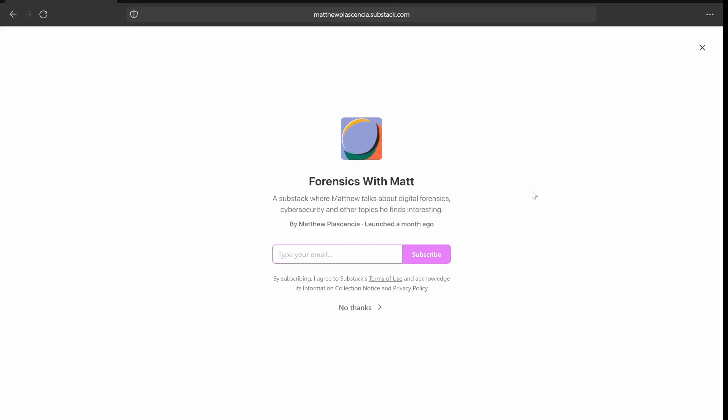Hey y'all, before we start the video, I'd like to mention a little bit about my blog. My blog is called Forensics with Matt, and on that I talk about tech stuff, digital forensics, cyber security, and other things related to the security field. I just recently put out one on the previous video, which is rooting Android — that's the kind of stuff I do on my page.